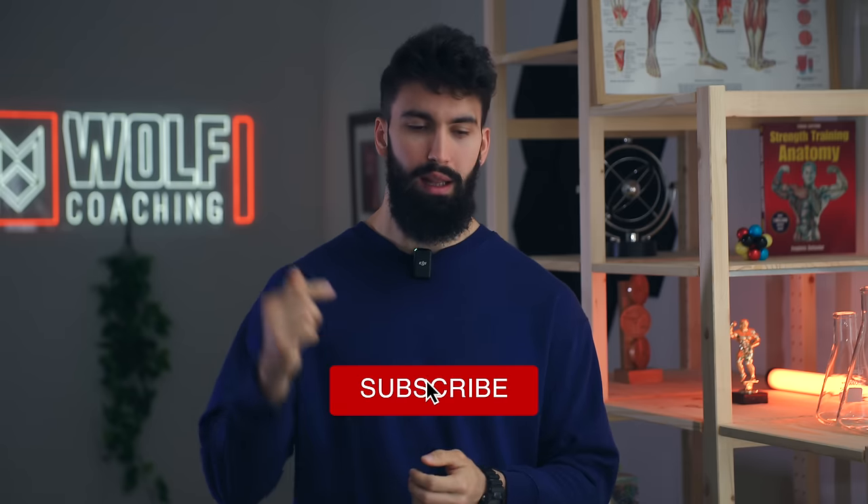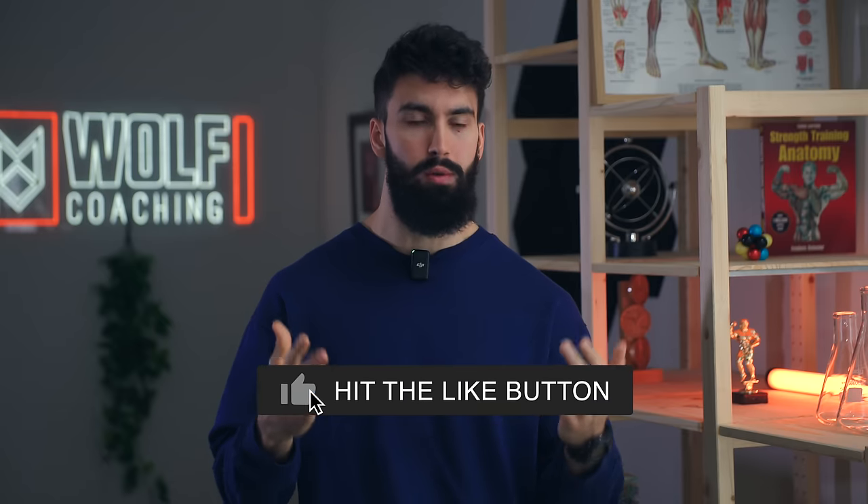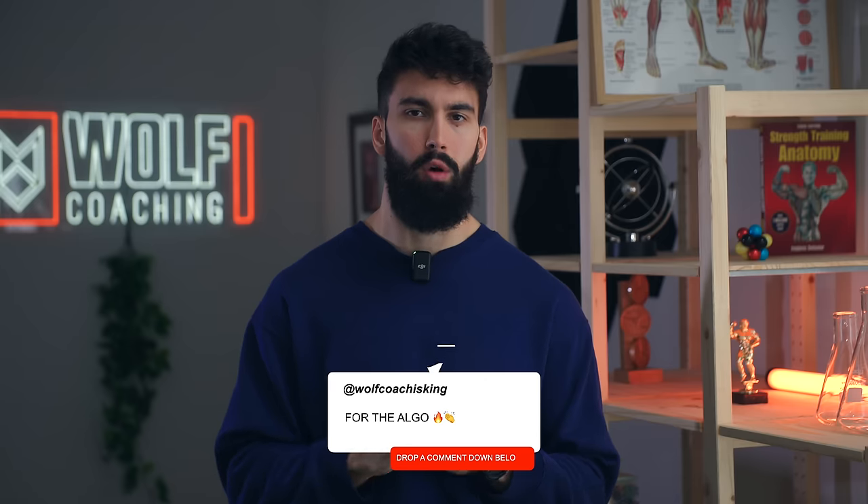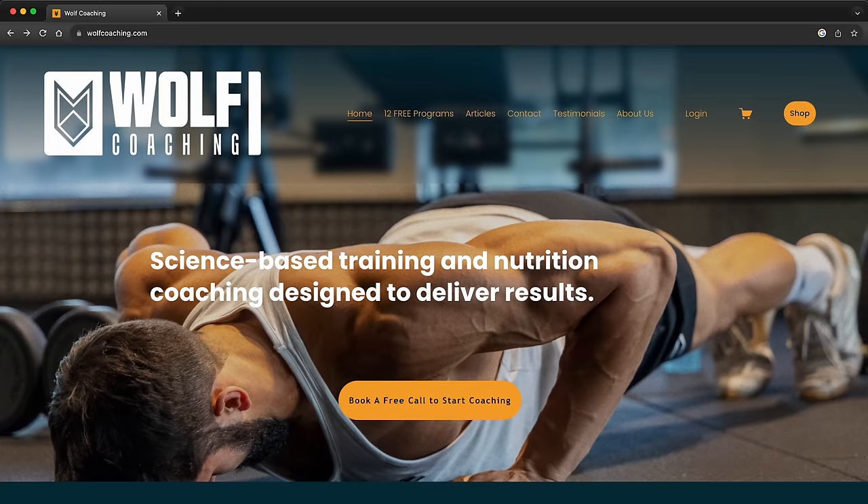That was the best bicep curl technique to maximize muscle building. If you enjoyed this video, leave a comment down below, like the video, and subscribe. If there's anything else you want to see me make a video on, let me know in the comments. If you're looking for a coach to handle your training or nutrition, check out the link above. Have a wonderful day, use that good technique on your curls, get jacked biceps, and I'll see you in the next one. Peace!